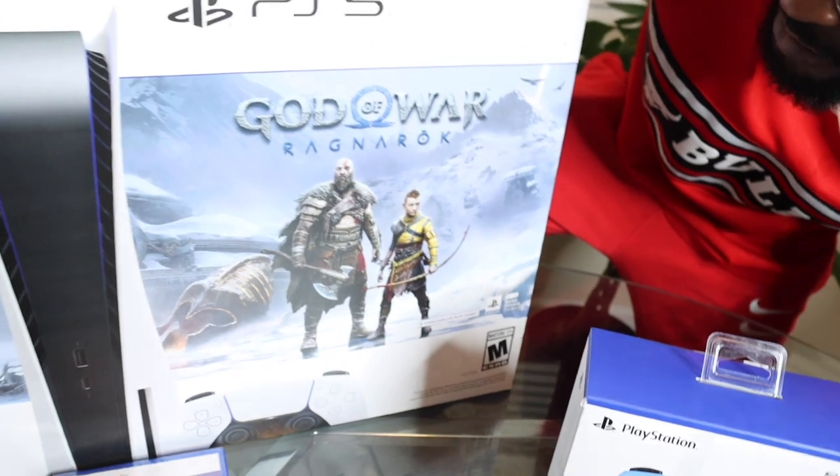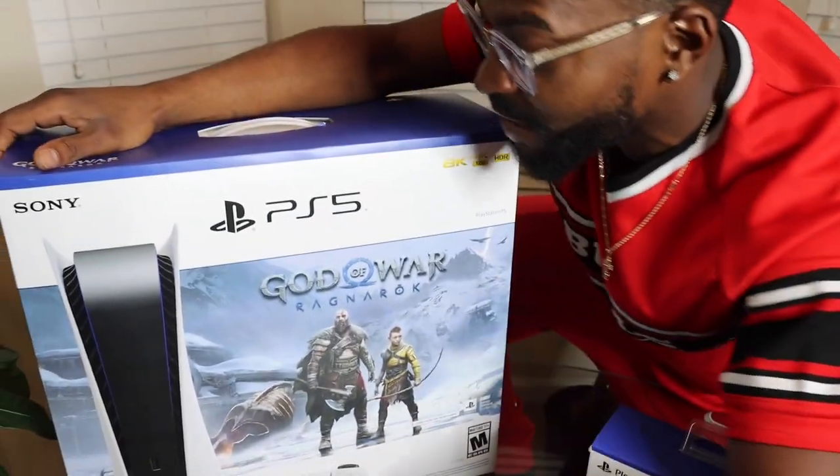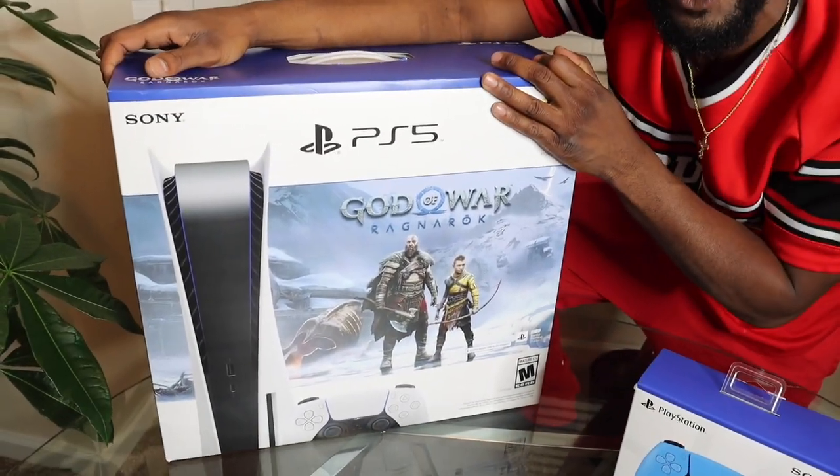But let's get right into it, y'all. I love the box, man. I'm not even a God of War fan, but I'm definitely gonna start playing it — I'm down on there for sure.